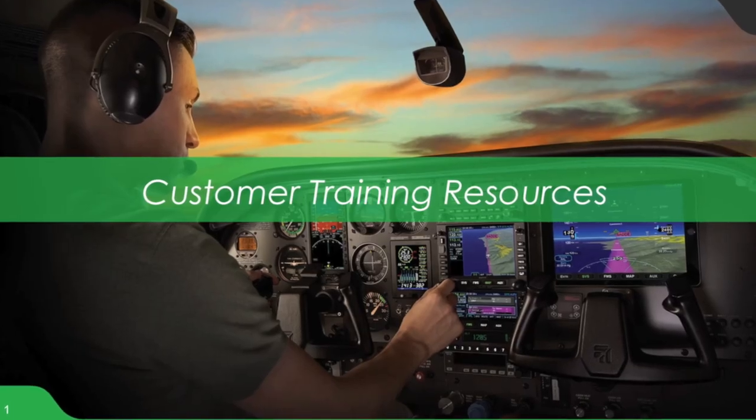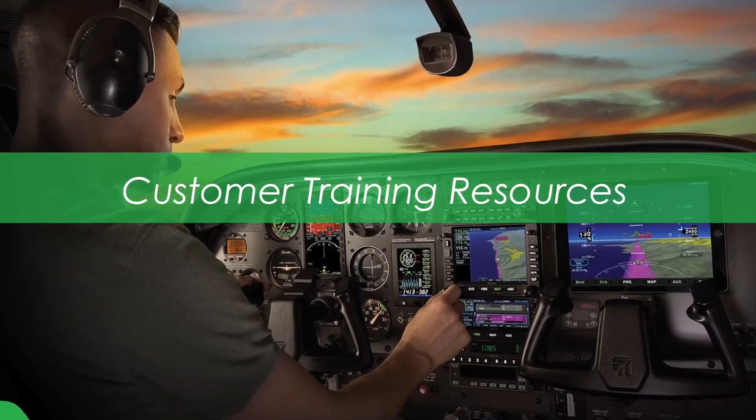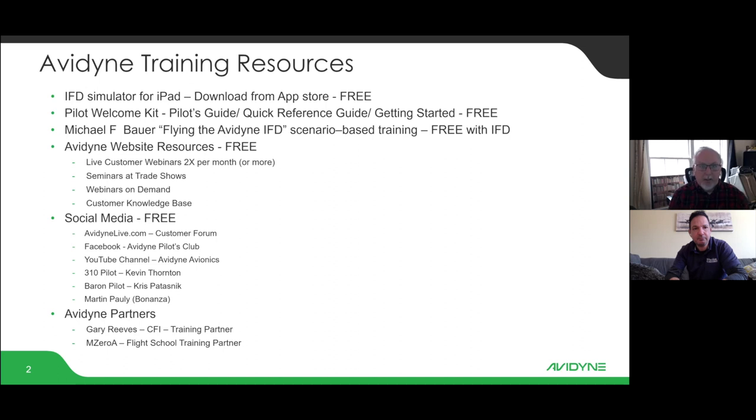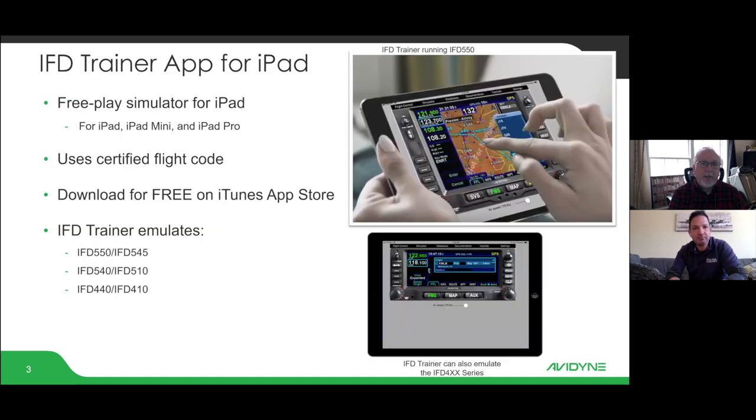Avidyne has really taken that to heart and been aggressive in making training available to end customers, even during the pre-buy phase or while the airplane is being installed — customers can be at home doing their training. Avidyne has put together a pretty comprehensive training syllabus with a bunch of opportunities to get the kind of training that works best for your situation. The first of which is the iPad trainer.